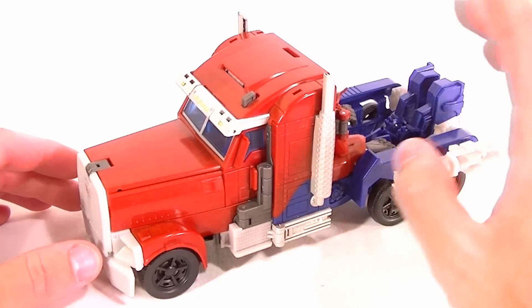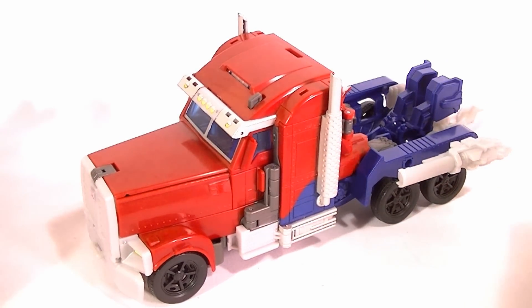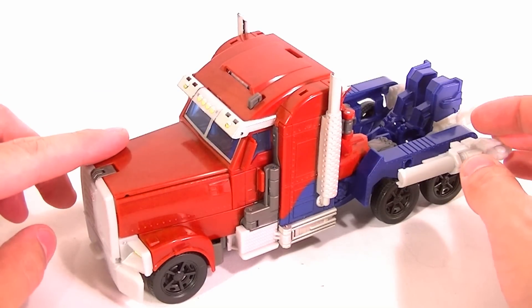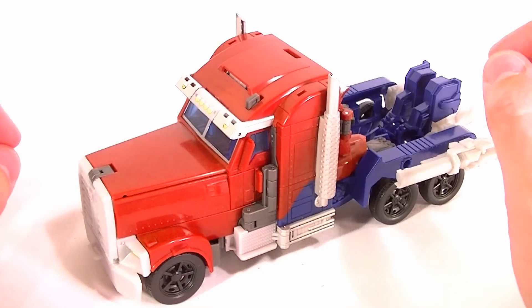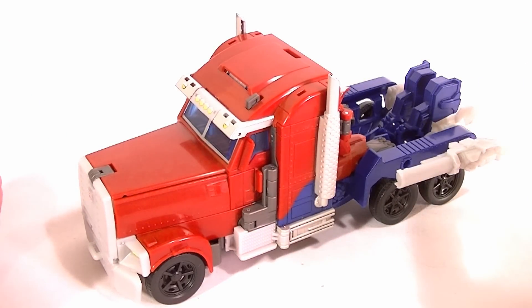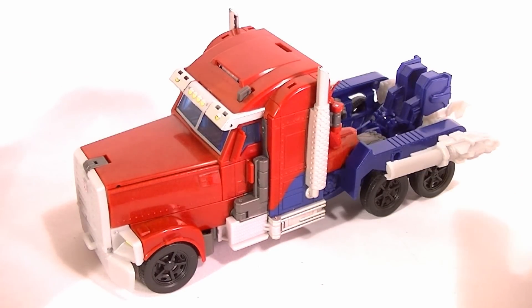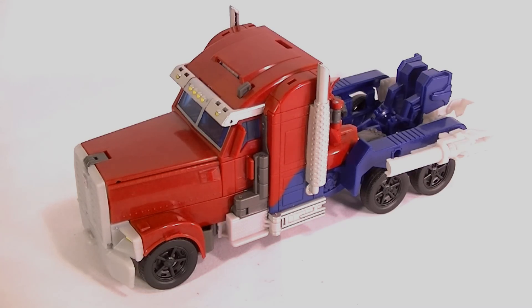In vehicle mode and in robot mode, using the Weaponizing function is just probably not a good idea. So I'm going to give the vehicle mode a six and a half out of ten — it's pretty disappointing overall. Out of the two Weaponizers, Optimus is not the one to get; if you're only getting one, get Bumblebee. It's still a decent robot mode and probably worth the price tag, but it's not going to be particularly impressive. Thanks for watching, stay tuned for more reviews, and in the meantime keep collecting.